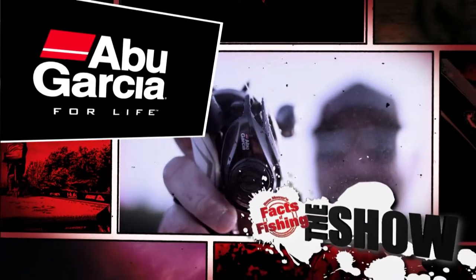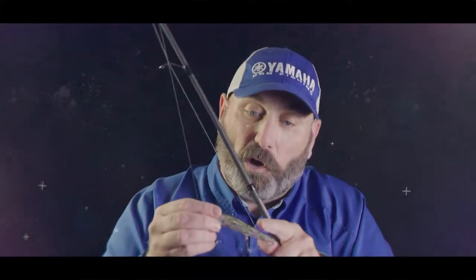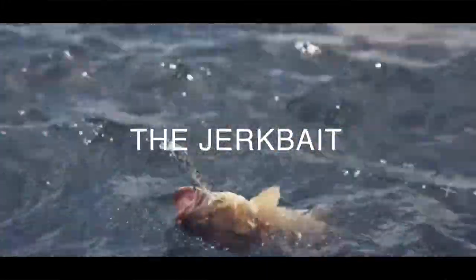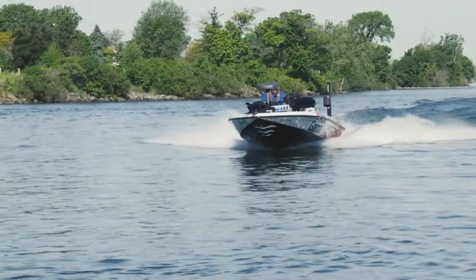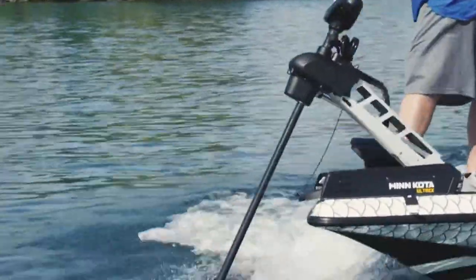This segment is brought to you by Abu Garcia, for life. It doesn't matter what year you tune into Facts of Fishing — a jerkbait is always one of our top tactics. It is really underutilized by a lot of anglers. It's a spring bait for a lot of anglers, but you can catch fish on them all year long, and just about every single season you see me do a jerkbait show.